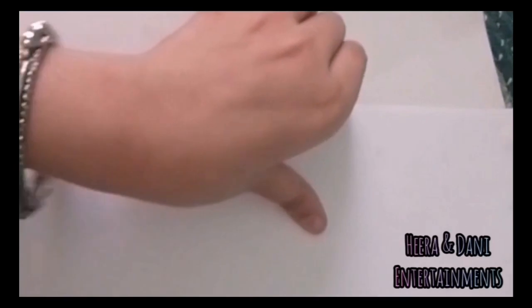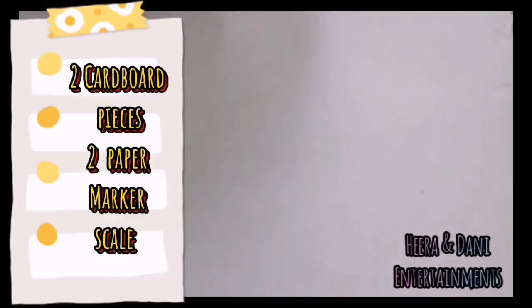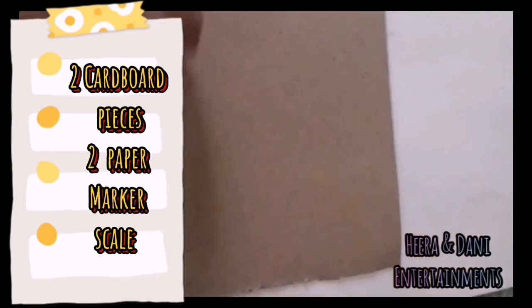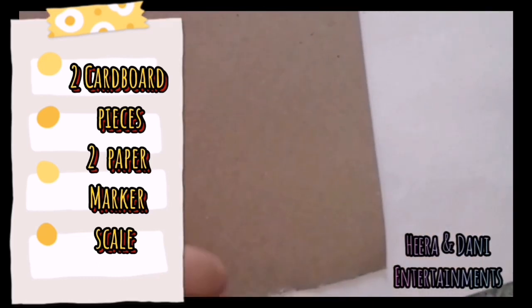When we are using the piano, we have two cardboard pieces. Then, we have two paper. Then, we have a thick chart paper. Then, we have a scale.